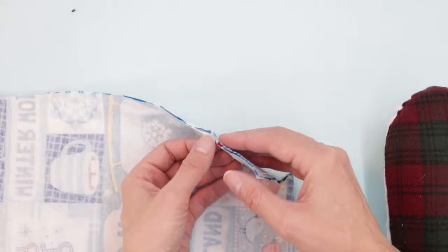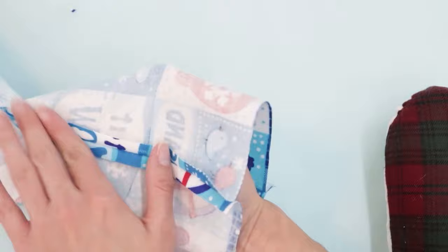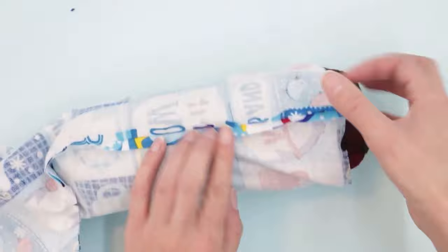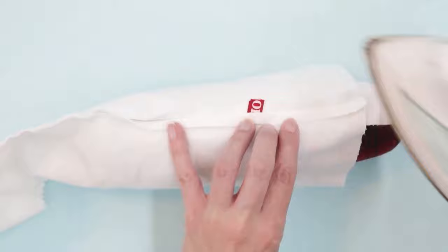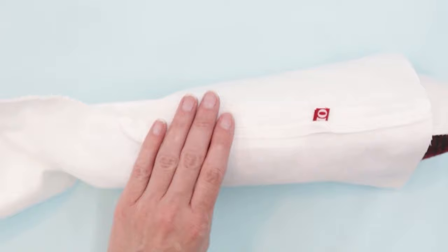This next step is optional, but if you would like to, you can press these seams open. Make sure that your fabric is able to be pressed — if you're using something like fleece that can't be ironed, you can just finger press by placing your hand in there and rubbing it open with your fingers. I'm using a sleeve roll and placing it inside the stocking. In the section with my opening, I'm going to press it so that it looks like it's been sewn, folding it over to match the upper section.